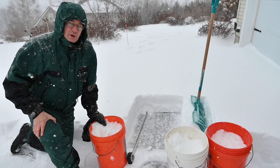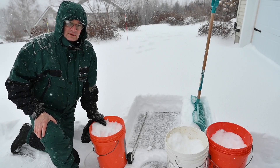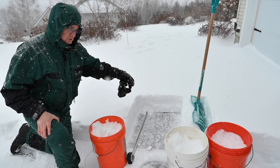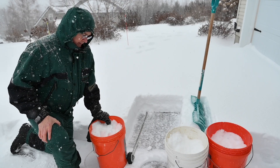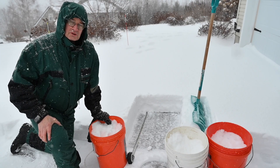I'm curious to know how many pounds of snow were thrown by the dual 5 amp hour batteries this session. To do that, as you've seen in my previous videos, I just measure a 22 by 22 inch square with that shovel there, toss the snow into these buckets, measure the weight, calculate the density, and thereby the total poundage.